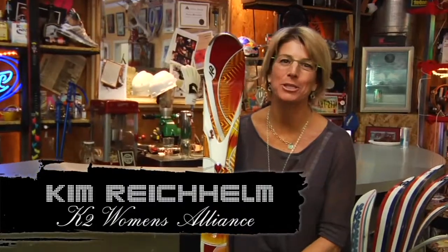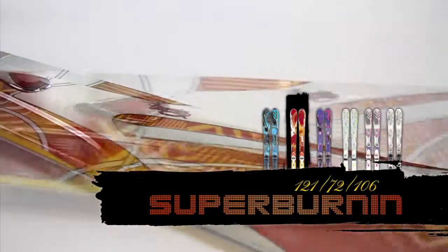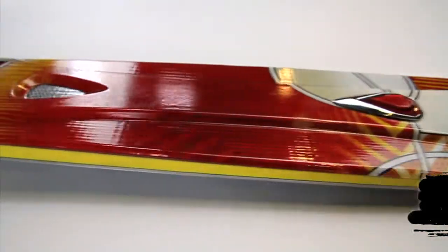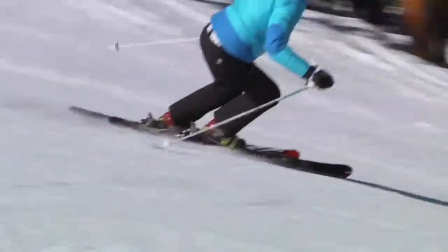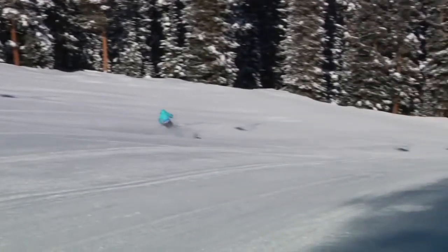Hi, I'm Kim Reichelm, and I'm holding the Super Burn It. I used to ski race, so I like to get after it when the snow is hard, and this is my go-to ski.